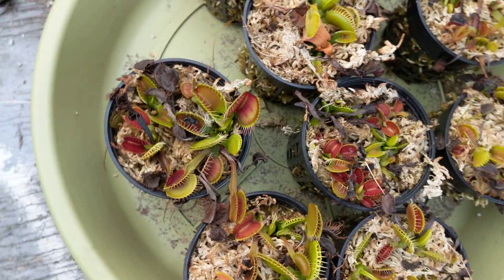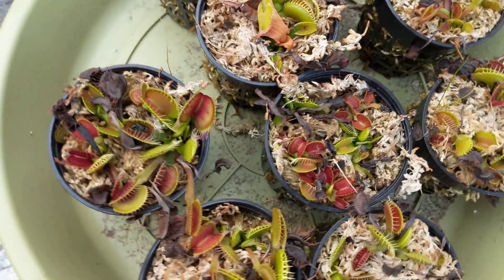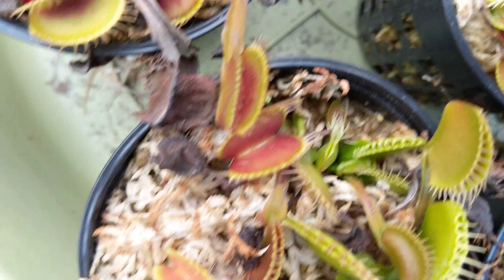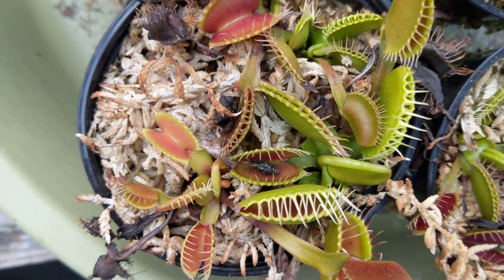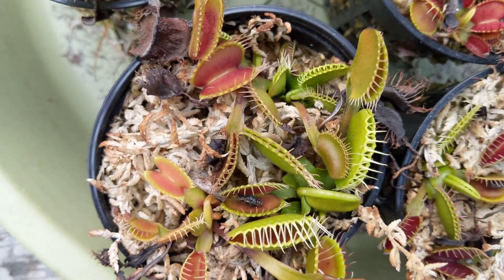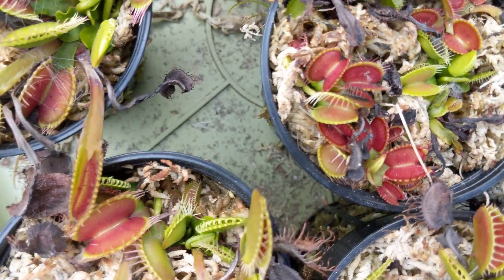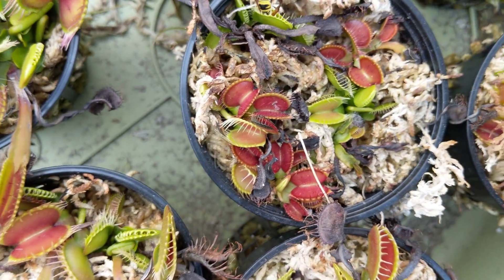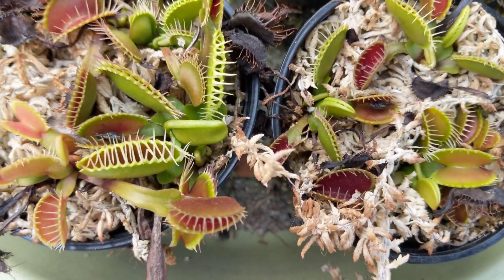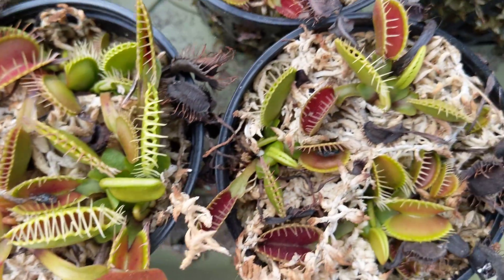Down here in the Bay Area they can get into the triple digits during the summer and they do just fine outside. The reason why they look so clustered together — sometimes you'll see Venus flytraps with really long stems, but that's just so they can catch more sun. But if they get a lot of sun, they don't really have a stem; they just have the trap. Since they don't have to focus on growing that part to absorb sunlight, because their main food is from the sun — it's just the extra nutrients they get from eating flies and other insects.